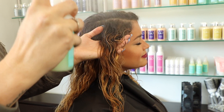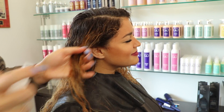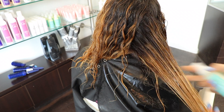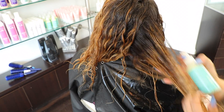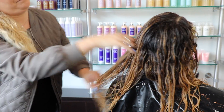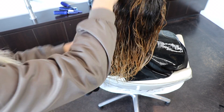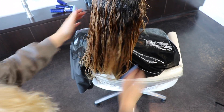I spray the leave-in conditioner in sections and work it through the ends. The smaller the section, the better — and basically what this is doing is taming the curl down.